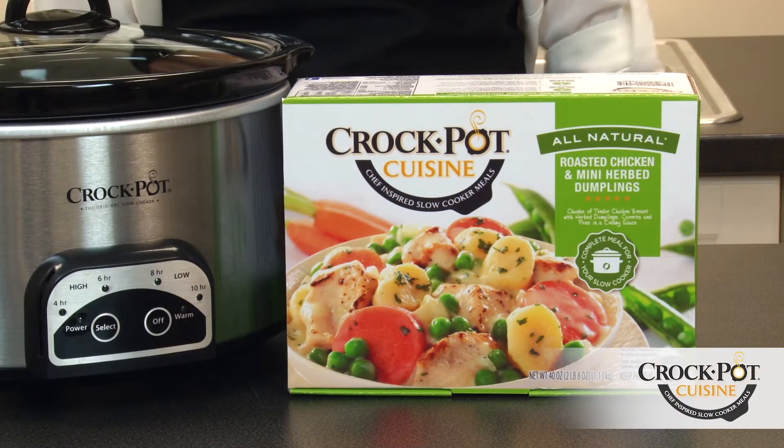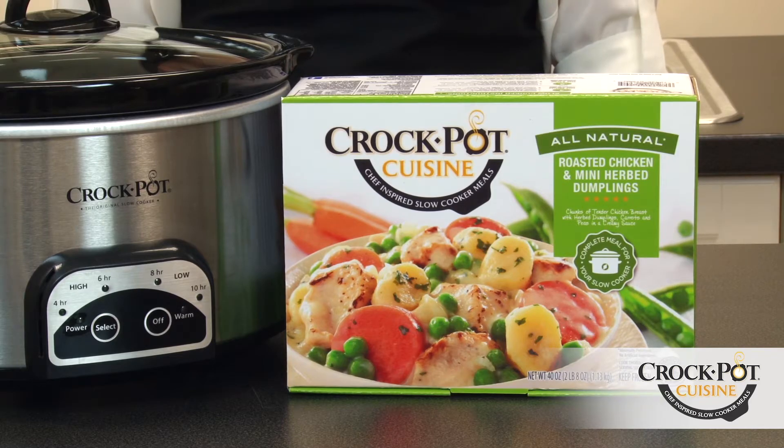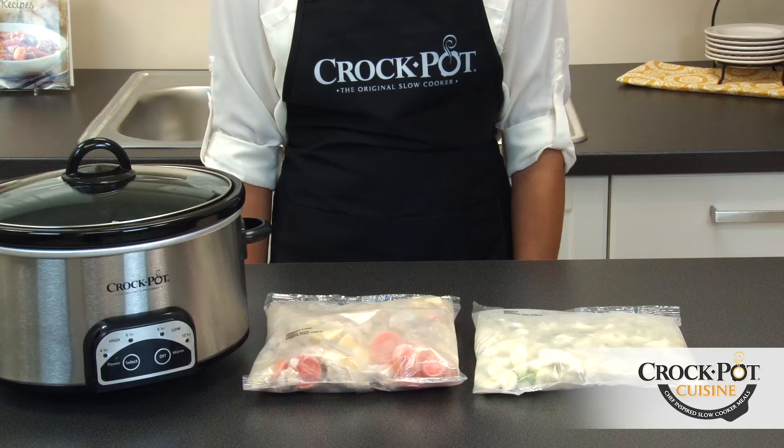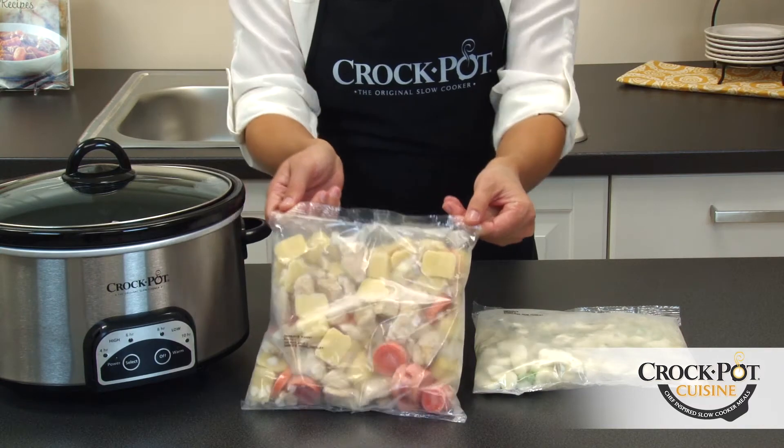Today I'm going to show you how easy it is to prepare Crock-Pot Cuisine roasted chicken and mini-herbed dumplings. This meal includes two individual pouches that contain the chicken and vegetables and the mini-herbed dumplings.